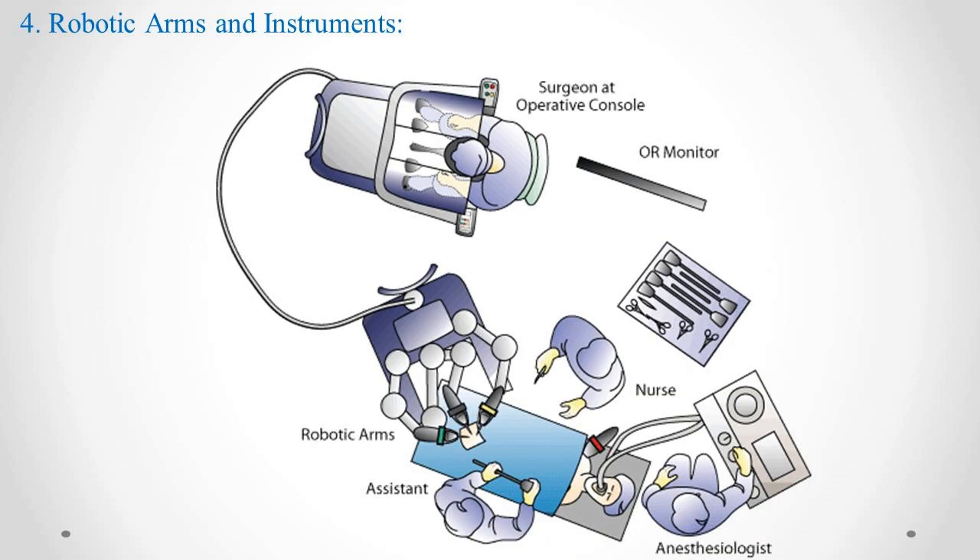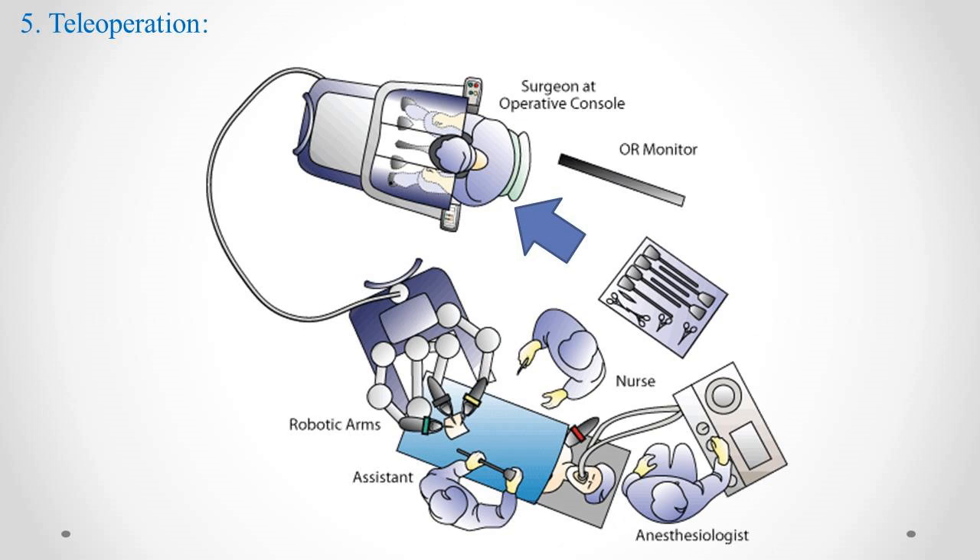Step 4: Robotic Arms and Instruments. The robotic system includes several robotic arms, each holding a surgical instrument or camera. The surgical instruments attached to the robotic arms can mimic the movements of the surgeon's hand but with greater precision and stability. One of the robotic arms typically holds a high-definition camera, providing the surgeon with a 3D magnified view of the surgical site.